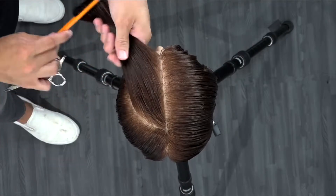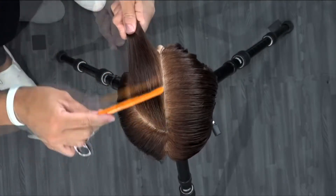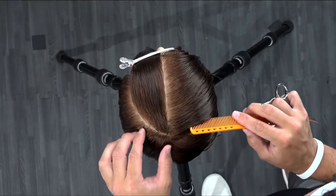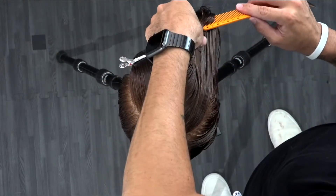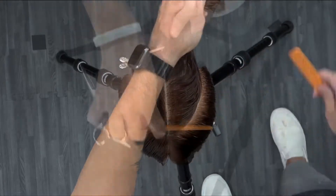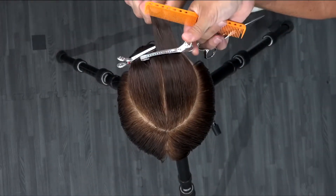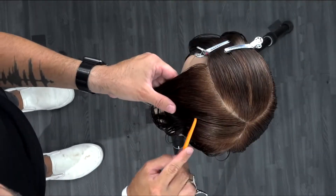To start off the sectioning, I take a parting straight down the center, all the way down center back to the nape. Then I create two curved line sections right on the top, following that parietal ridge, really following the round of the head, and I clip those two sections forward separately. We're going to cut into those later.